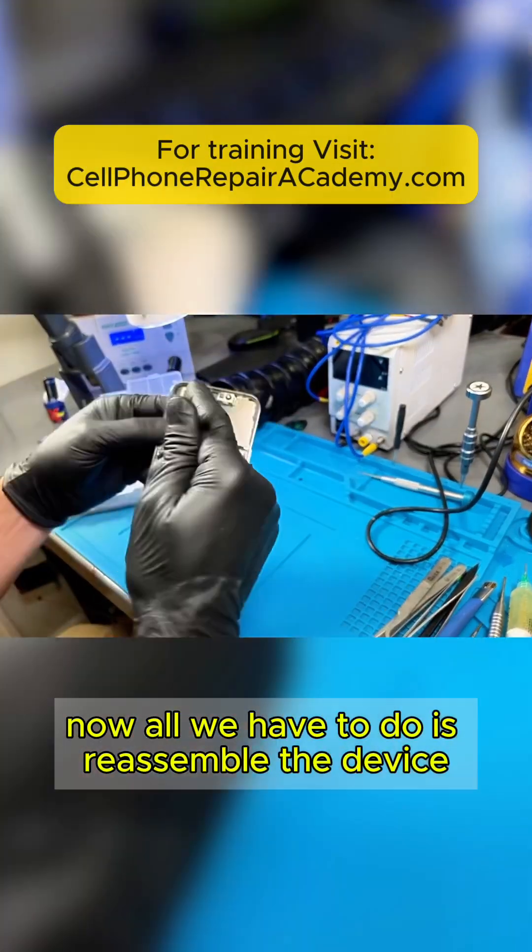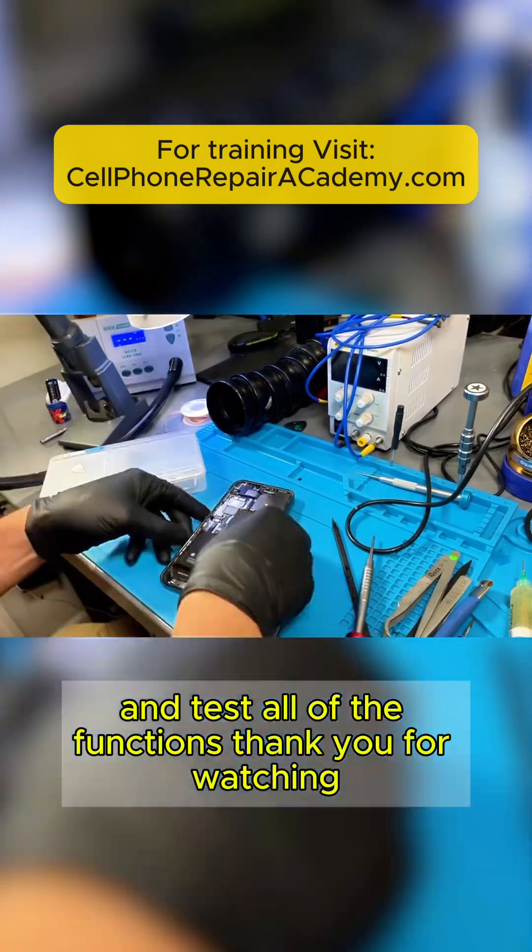Now all we have to do is reassemble the device and test all of the functions. Thank you for watching.